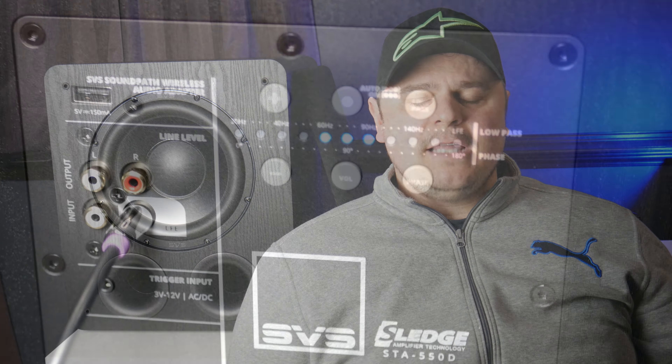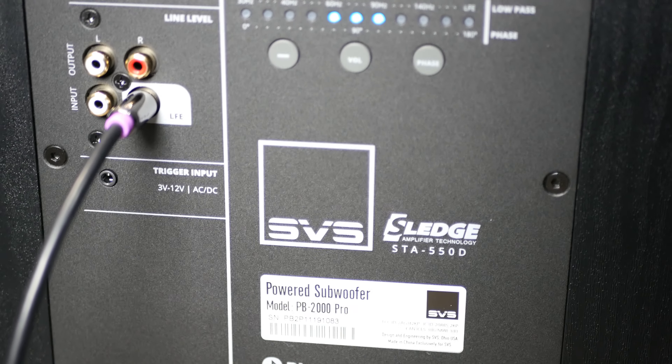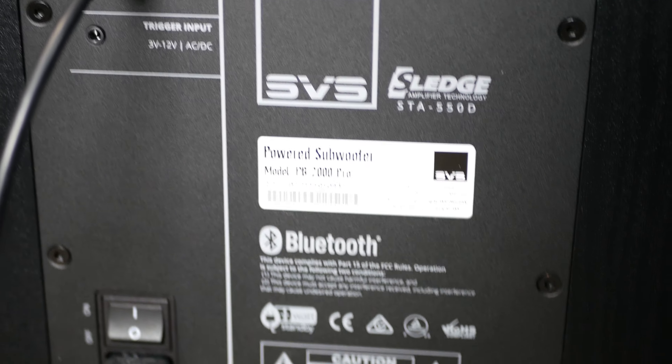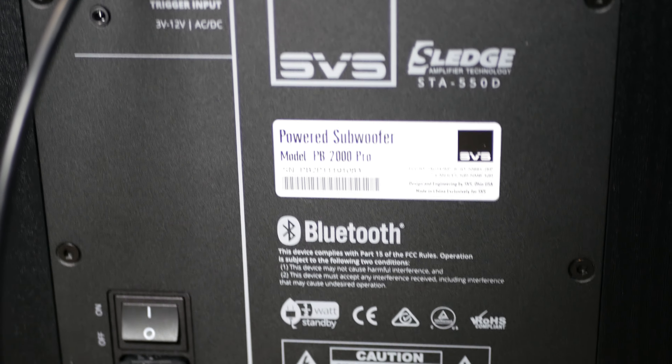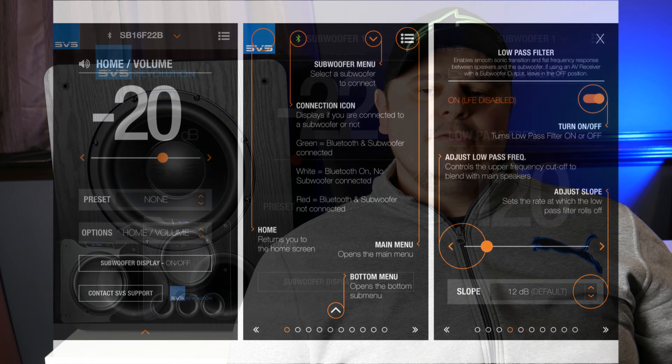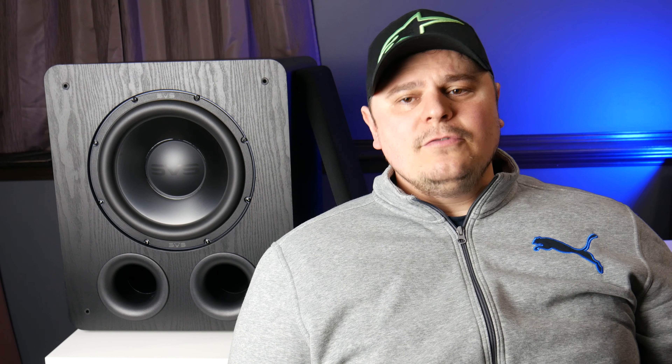The amplifier is a Sledge STA-550D, which, in the words of SVS, is conservatively rated at 550 watts RMS and 1,500-plus watts peak. It does have fully discrete MOSFETs on this Class D amplifier. This amplifier also has a built-in DSP along with SVS Bluetooth app control. For those of you looking for ease of use or being able to change settings on the fly, the app is definitely a bonus.